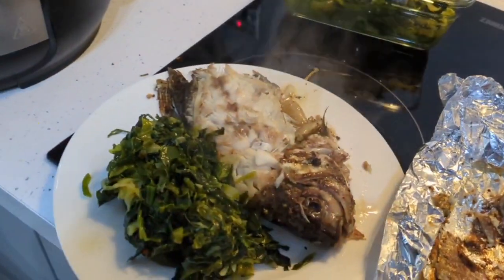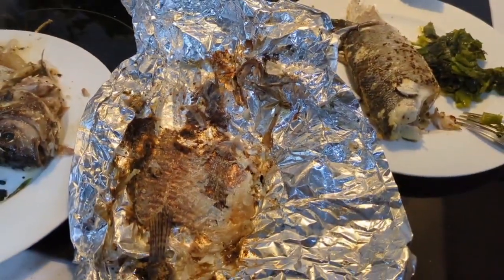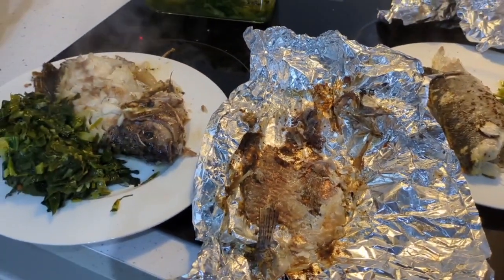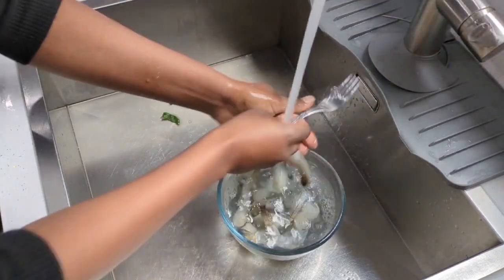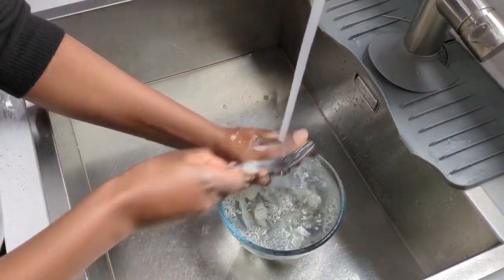I'm just going to wrap this up and they'll be going into the air fryer. The fish is all cooked — I cooked it in the air fryer, baked it for 15 minutes and air fried it for 10 minutes. As you can see, the skin was left on the foil.